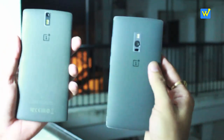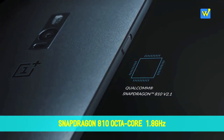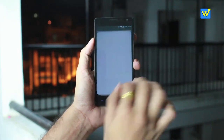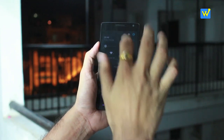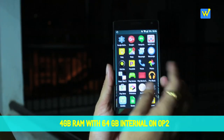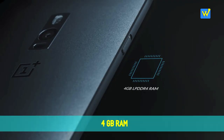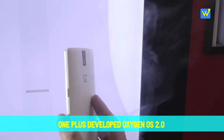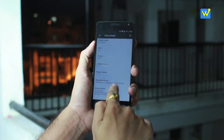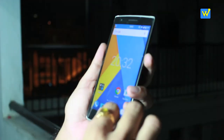For performance, both phones come in 16 GB and 64 GB storage variants. The OnePlus 2 uses a Snapdragon 810 chipset with a 64-bit octa-core 1.8 GHz processor, while the OnePlus One had a Snapdragon 801 chipset with a 32-bit quad-core 2.5 GHz processor. RAM is also faster on OnePlus 2 — the 64 GB version comes with 4 GB RAM while the 16 GB version has 3 GB, whereas OnePlus One had only 3 GB RAM for both variants. Both phones run OxygenOS, though my OnePlus One is still on CyanogenMod which I prefer for customization. Overall, both phones perform really well.